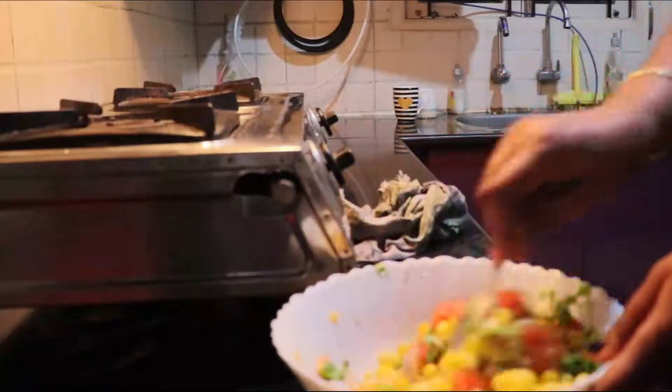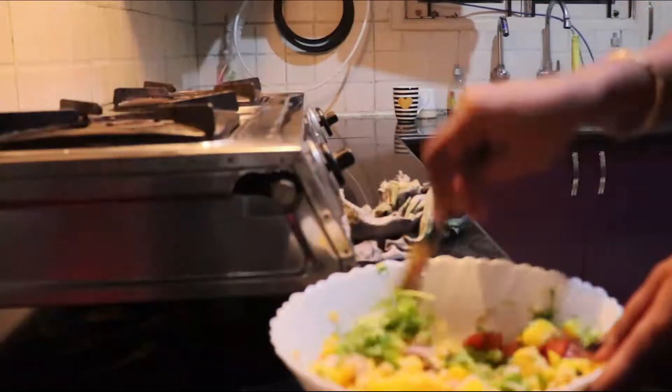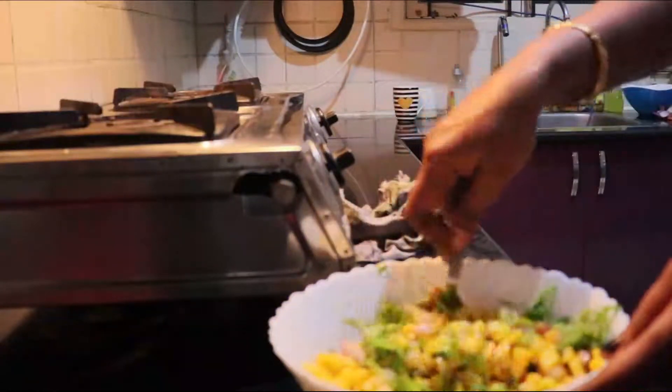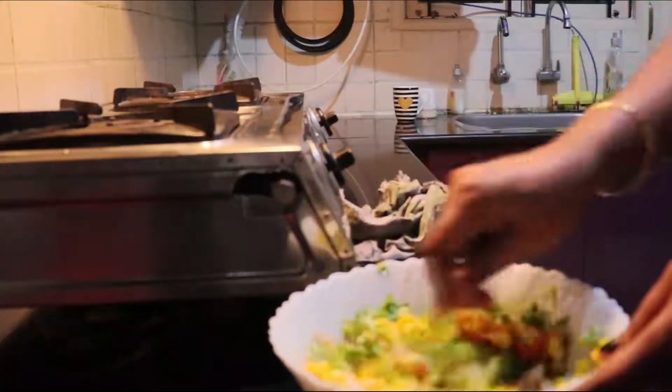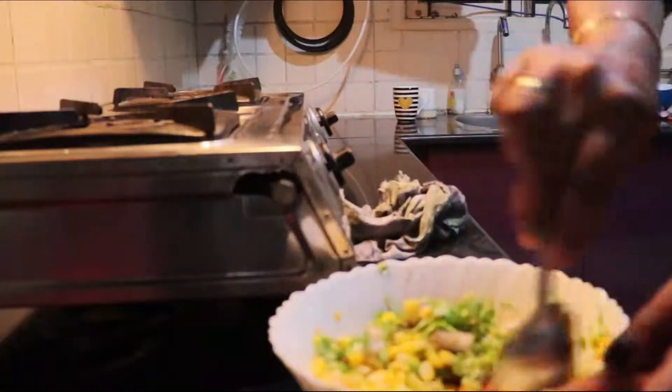As I want to keep it simple, because I am going to use it for my evening snack, I kept it simple. Give a good mix. Within two minutes, this healthy corn veggie salad with a tangy taste is ready to serve.